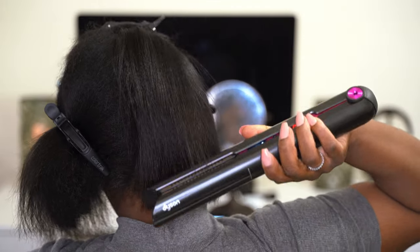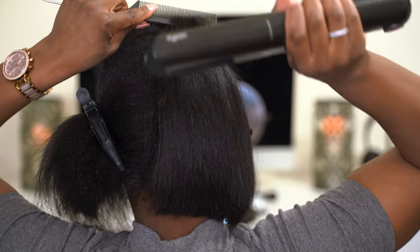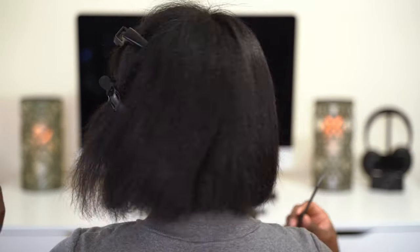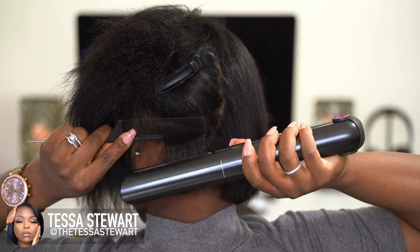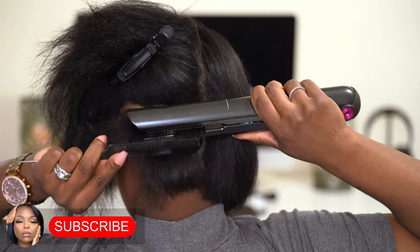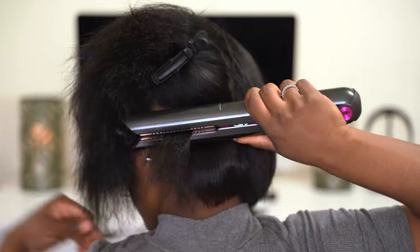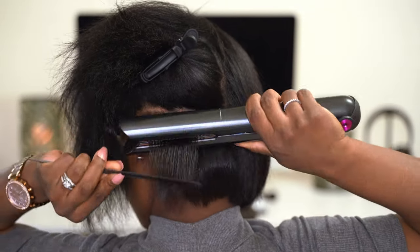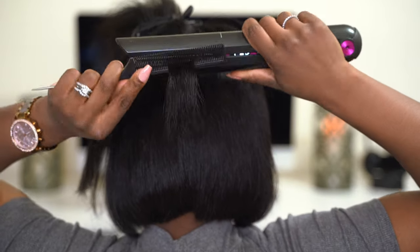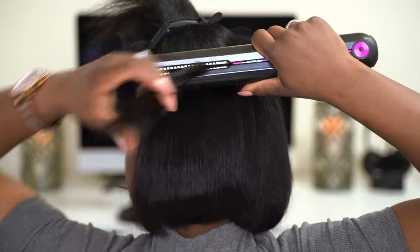I don't have the movement that I have now or had previously. During this time I was nursing my hair back to health because it was very dry. But after four months of using the Dyson, you will see exactly how my hair has transformed.